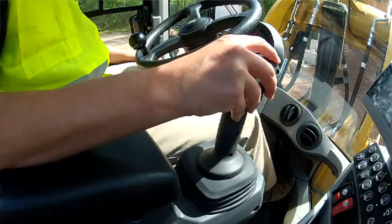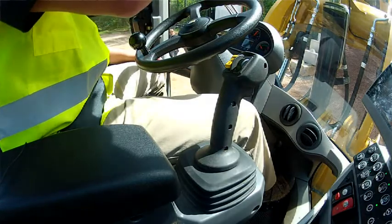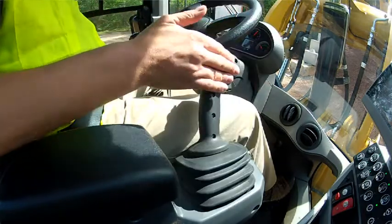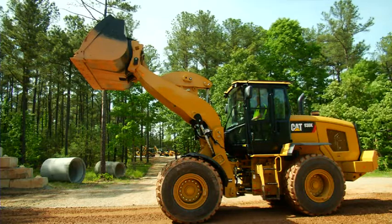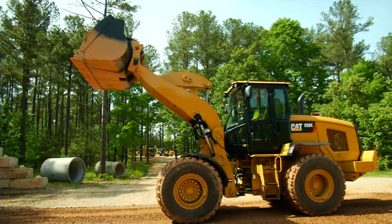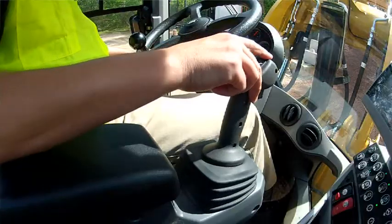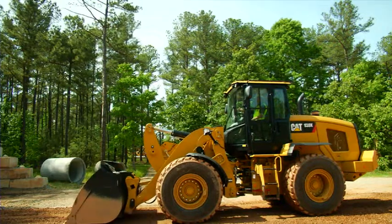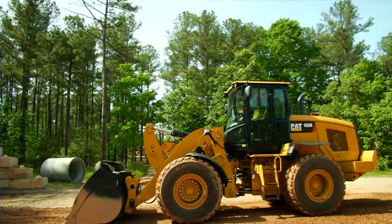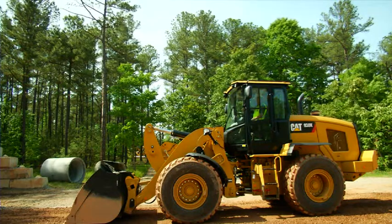I'm going to go ahead and manually dump the bucket over just to simulate dumping into a truck. Once we've dumped out that material, we can simply go back to our tilt kickout by pulling it towards our knee and letting it go. What I hope you notice is it also snubs in the tilt kickout position. The last kickout is our lower, so by simply pushing it forward into the lower detent, the linkage is going to float back down to that lower kickout point, electronically snub when it gets there, and kick out, and we're ready to go into our next pass.